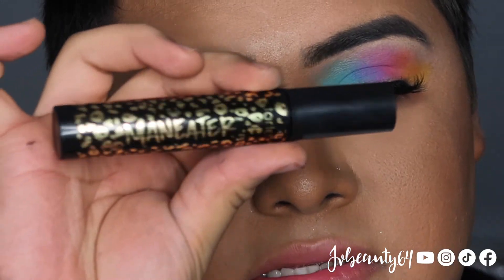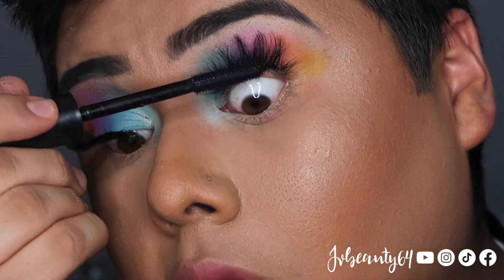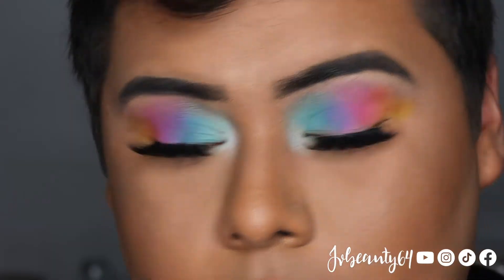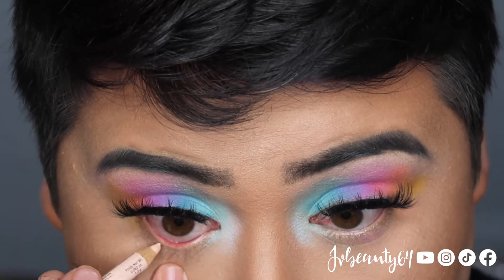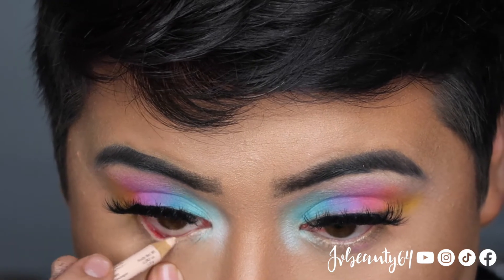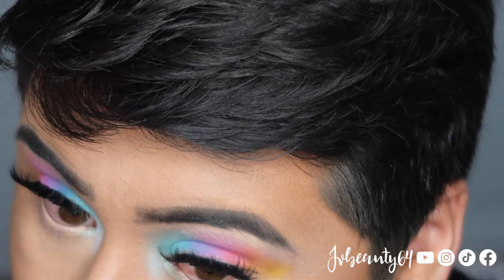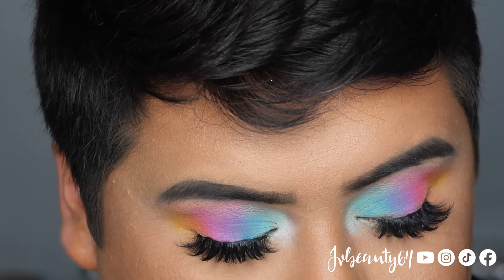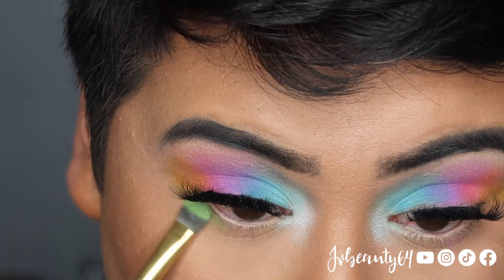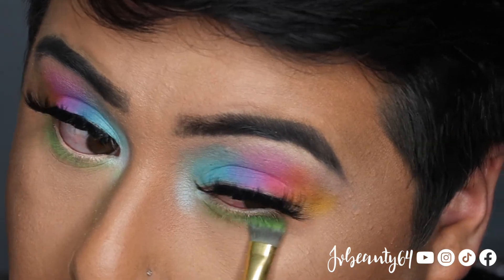For mascara I am going to be using the Tarte Maneater Mascara. For eyeliner I am going to be using the NYX Wonder Pencil and I am going to apply this on my waterline. With the color After Party I am going to smoke my lower lash line — I am going to pick up the lime green color After Party and Star, and apply that on my lower lash line.